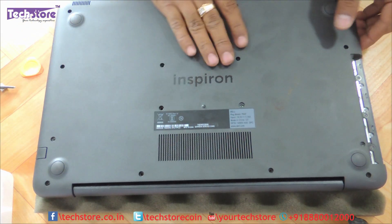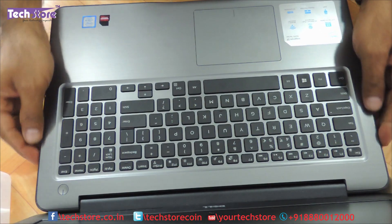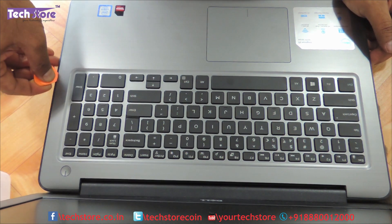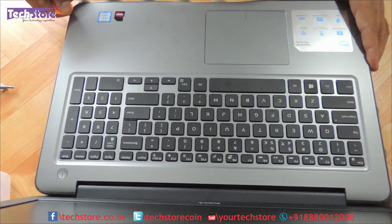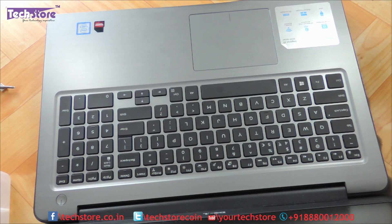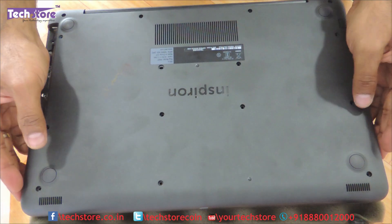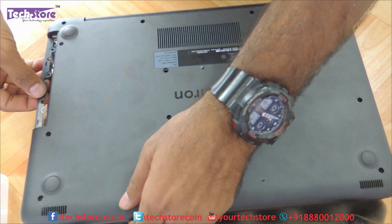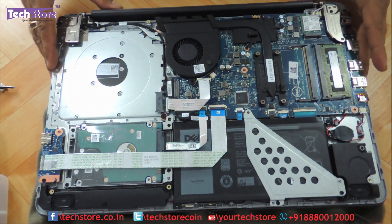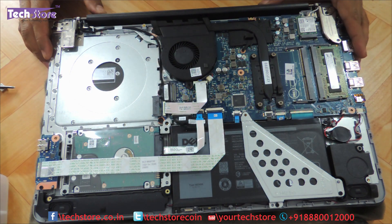Now, once you have removed all the screws, you need to flip the laptop again and start prying the base out. Start with the DVD writer area, which will be the easiest to remove. Keep on prying — you'll hear a cracking sound all over. Then just pull it back very gently and the base will come off. So the entire laptop's motherboard, battery, hard drive — everything is exposed just by removing the base.